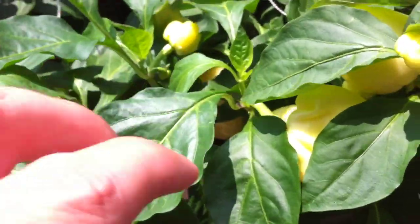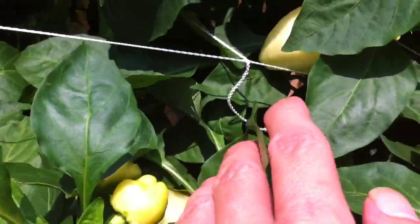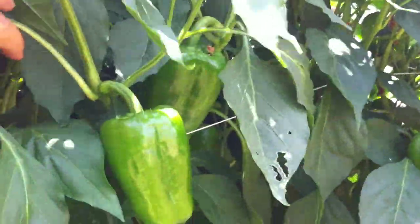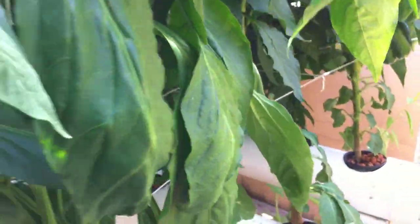This is one that I've already harvested a bit off — this plant base — but it looks like the top is producing a lot more peppers. This one here — the system just kicked on, sprayers spraying the roots.